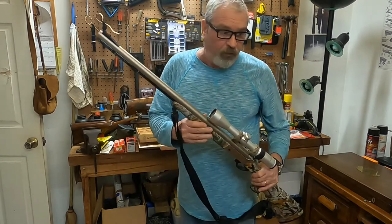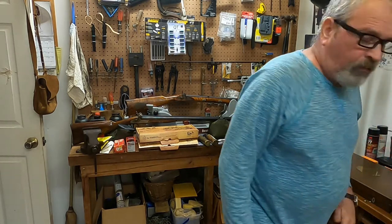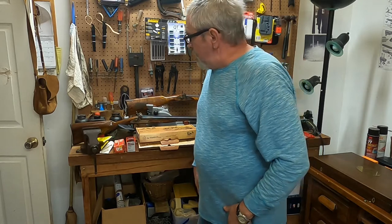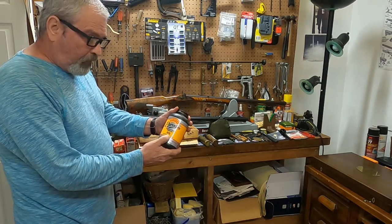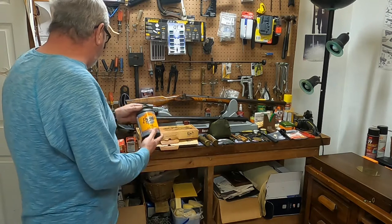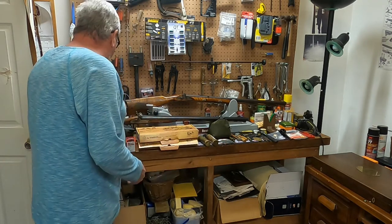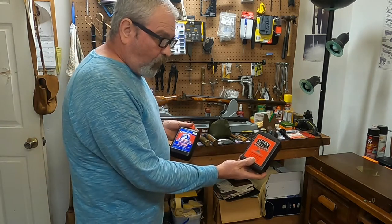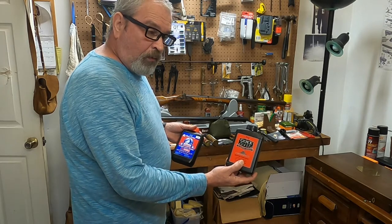I'll take this one out and hunt with it. To me, muzzle loading is more than just black powder. You've got substitute products out here — Pyrodex makes RS, which is a rifle and shotgun FFG equivalent. They also make Pyrodex P for shooting in your pistols or reproductions. Triple 7 makes a substitute. I prefer real black powder — this is Go-X FFG or 2F that I shoot in 50 caliber and larger.